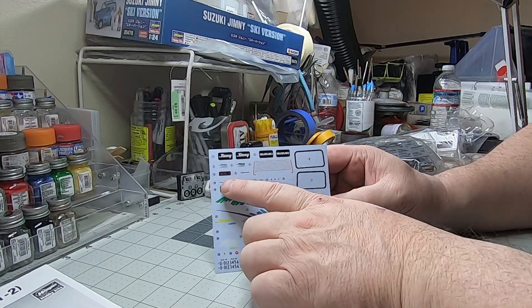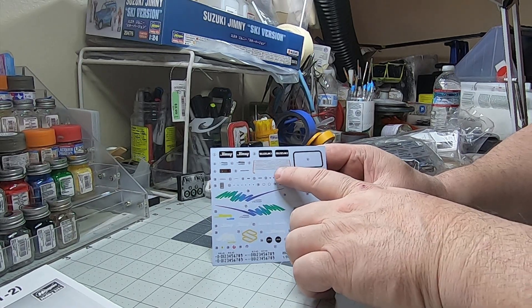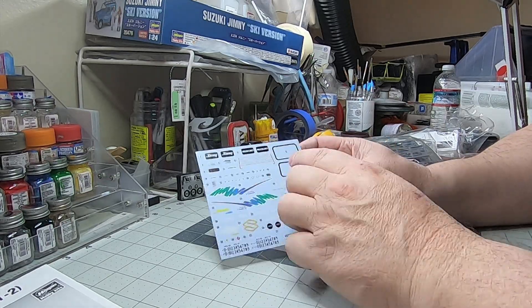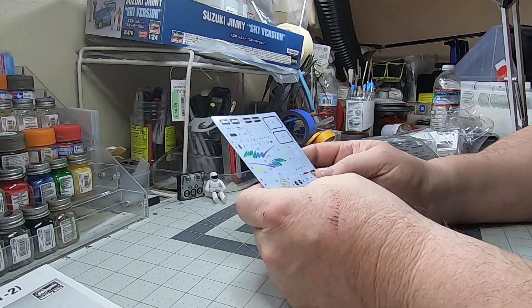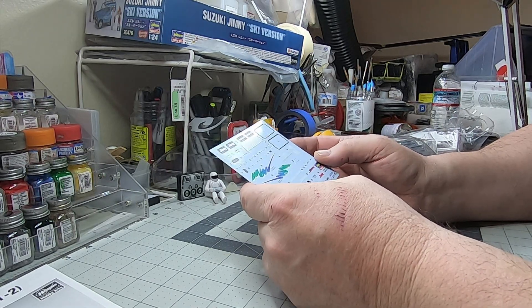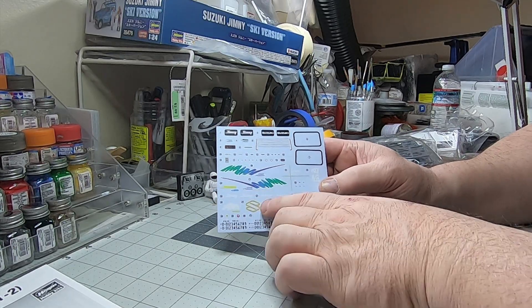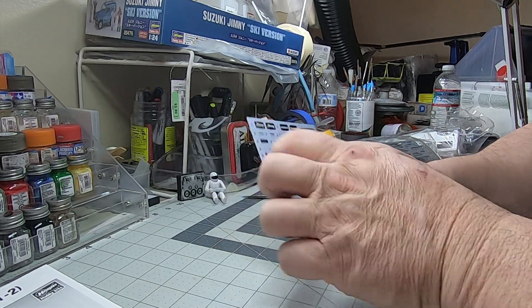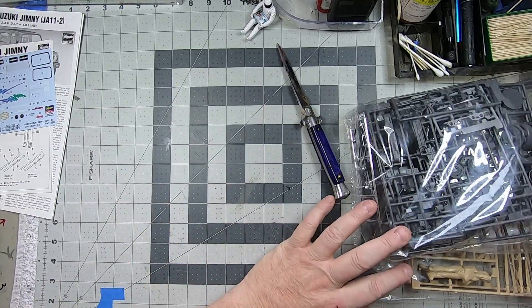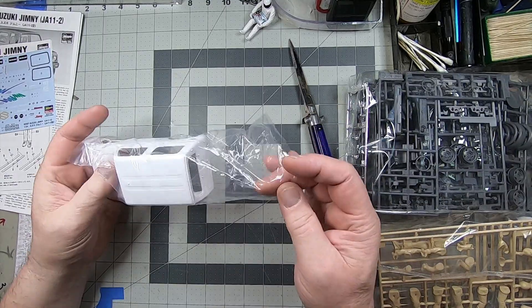Anyway, I digress. Nice decals — it's got a nice little instrument cluster, got the rear window defogger molded in, which is cool so you don't have to run your Sharpie around it and get it all messed up. It's got some cool logos, graphic effects, different color options. This is actually pretty big as far as Japanese kits go — they're usually pretty small.